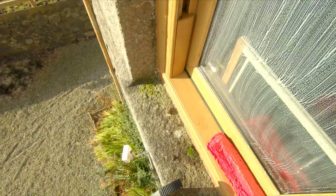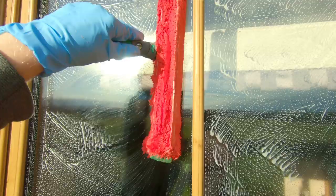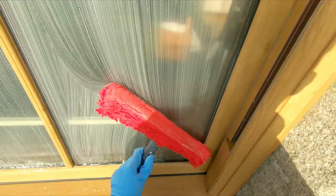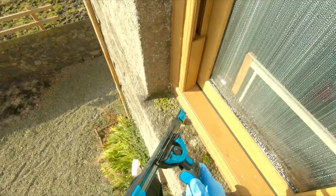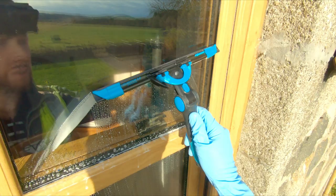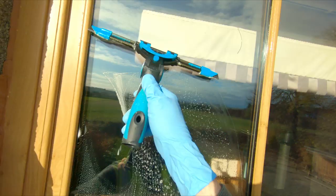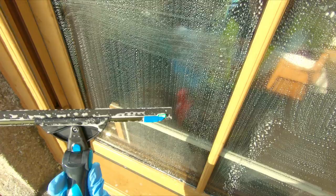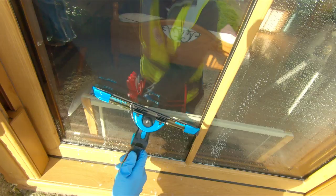Now we've soaped up and bronze wooled the windows. We can soap them up again and then use our 12-inch squeegee to blade them down — this time they will look absolutely brilliant. We're using the Moerman Accelerator and the Moerman Liquidator, which is leaving me with zero detailing to do on the edges — nothing around the sides — just cleaning up the residue at the bottom of the window. We've also got Unger Green Clips in there, which hold the rubber even better and stop it moving if you get any areas of friction on the glass.